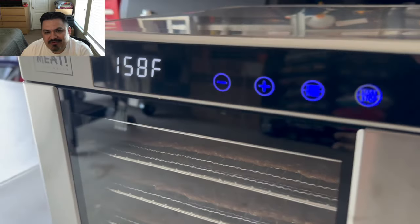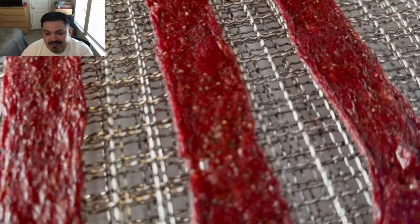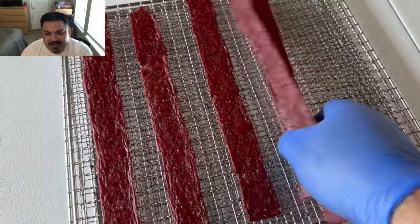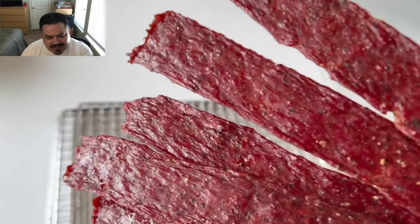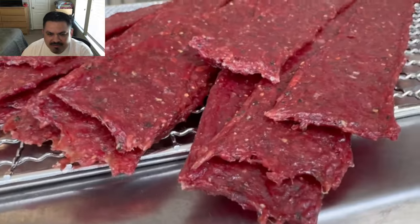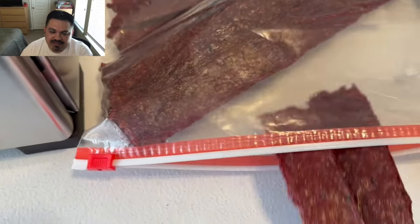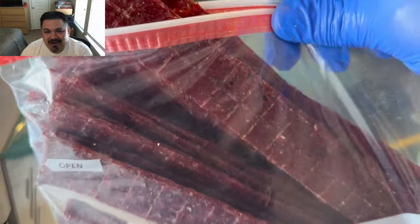Look at the color of these meat sticks — there are no special effects here, this is legit what they look like after coming out of that machine. Beautiful. Just take a look at these nice flat ones. These tasted better than the jerky, only because you can chew them easier since it's ground beef. That eye of round jerky you really gotta work to eat, but this stuff right here is legit. Very happy with the end product. My garage smelled like a meat factory — amazing.